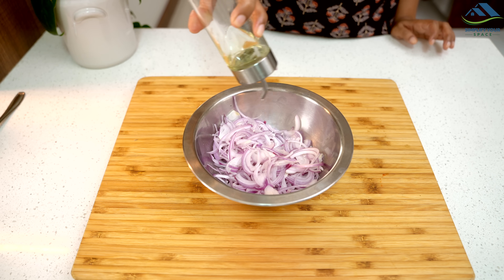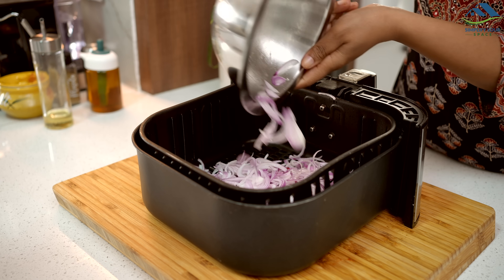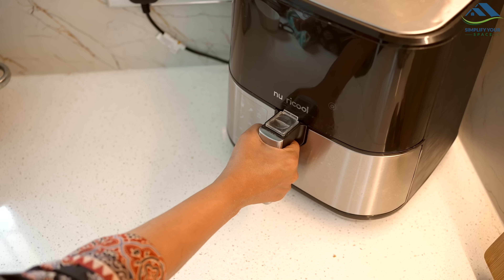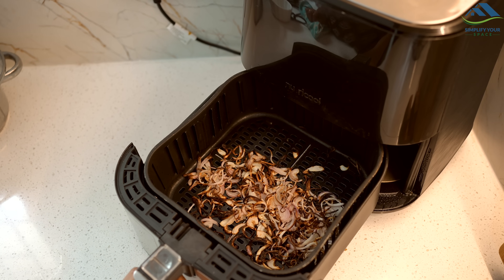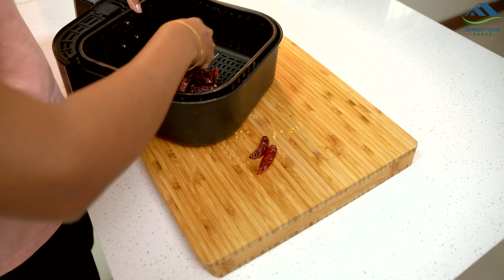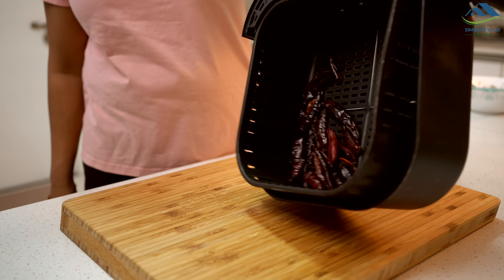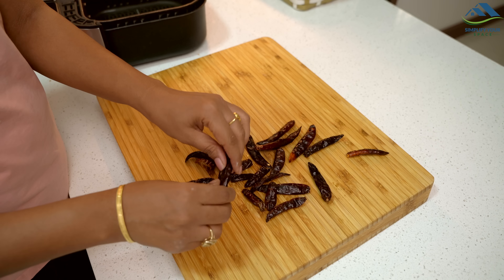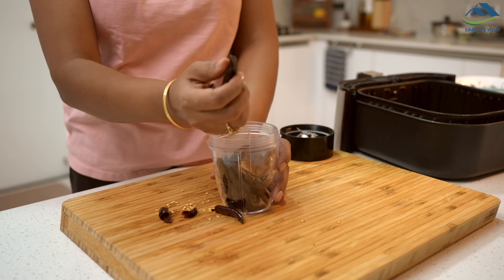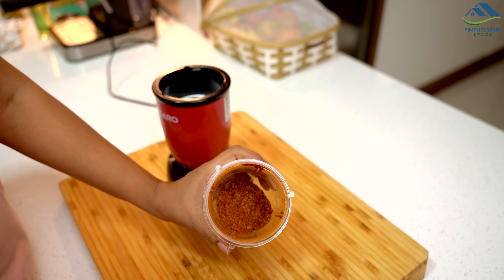For biryani, if you need crispy onions you don't have to deep fry them — just take thinly sliced onions, add a little oil, mix well and air fry for 10 minutes. You will get perfectly caramelized onions without deep frying. If you prefer using homemade chili powder, you can easily roast the chilies in an air fryer — just air fry them for 3 to 4 minutes and you will see how crispy they become. Then simply grind them into powder and you will have excellent freshly made chili powder in no time.